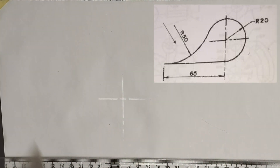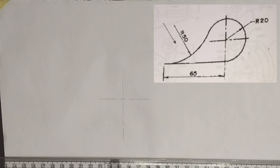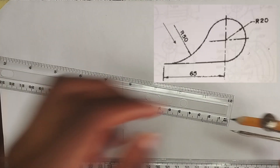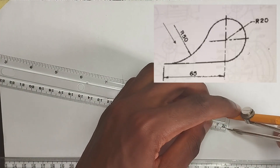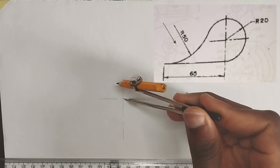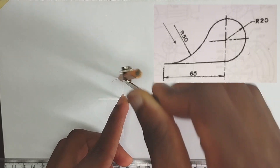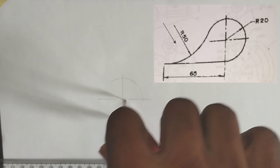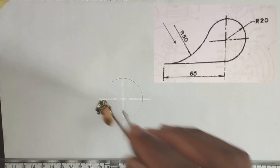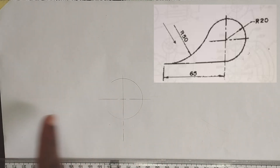Now as we can see, there is a radius of circle of 20 millimeters. So I'm going to pick 20 millimeters on my compass, then I'm going to place it at this point and draw my circle. Please make use of thin lines first. I'm going to draw my circle in that manner.